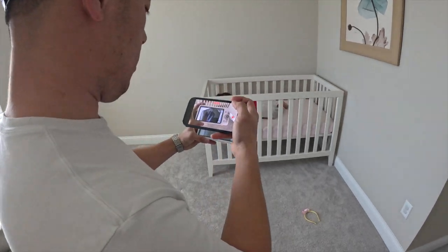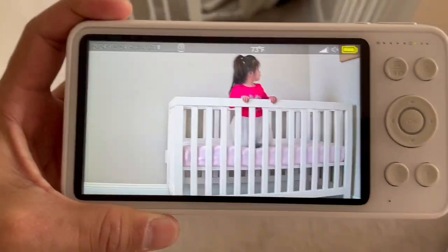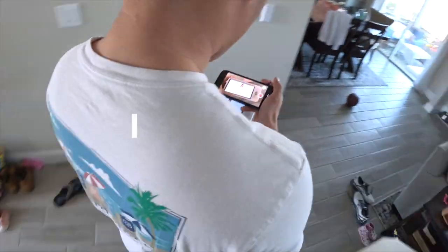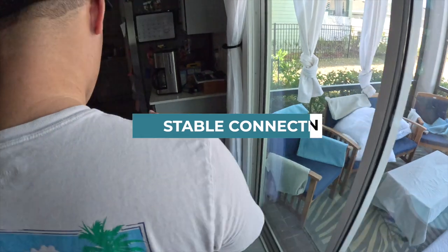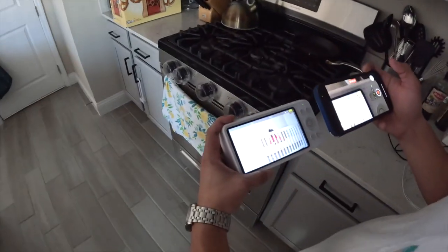We recently moved our nursery furniture into one of the guest bedrooms at the end of the house, as our daughter has upgraded to a full-size bed, so this is literally one of the furthest corners of our house. I'll show you right now, as I walk from this point to the furthest point away in our house, that the connection is 100% stable and the feed is as pure as it can be.